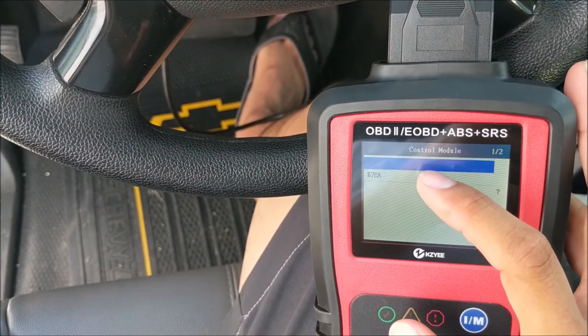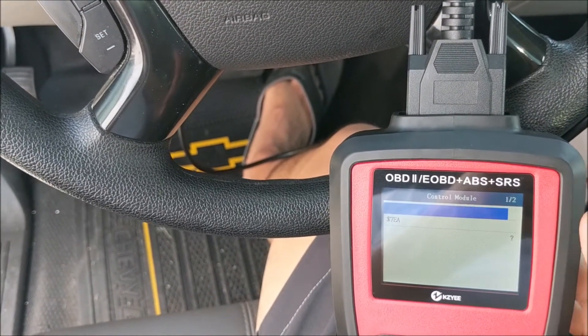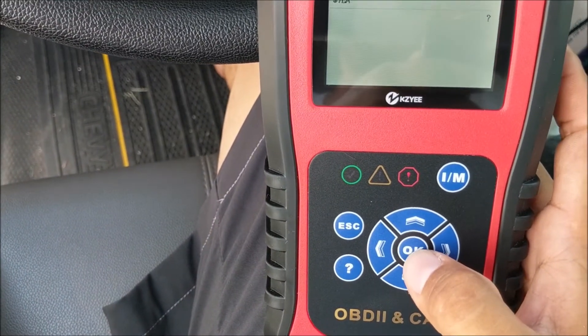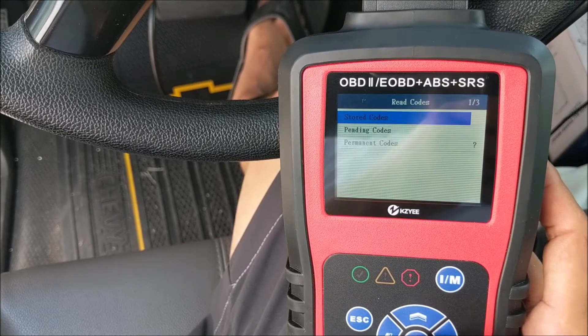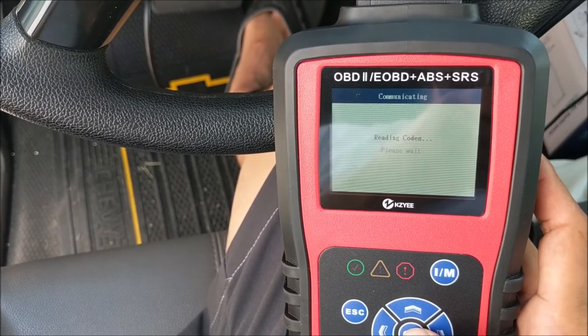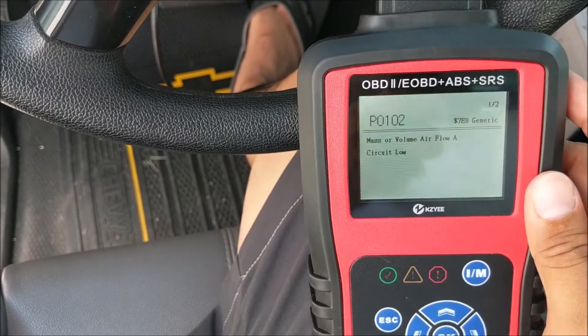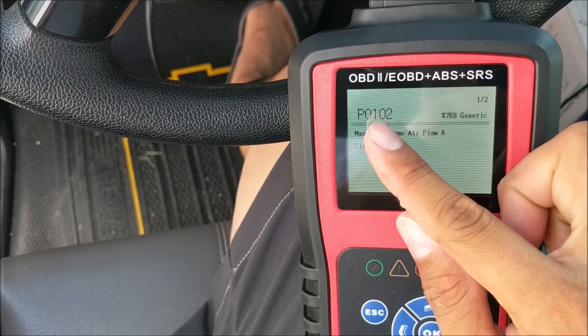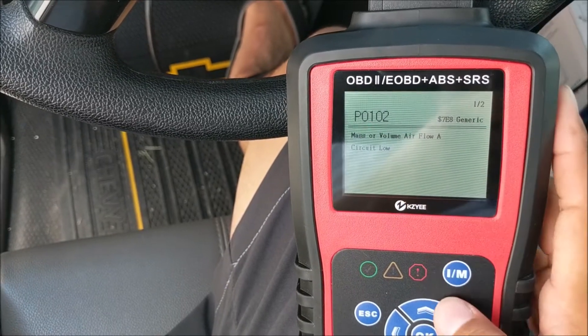We're going to go into this section now — it's going to give us two options. We're going to click the first one, then press read code, then stored codes. It's telling me there is code number P0102: mass air flow volume circuit low.